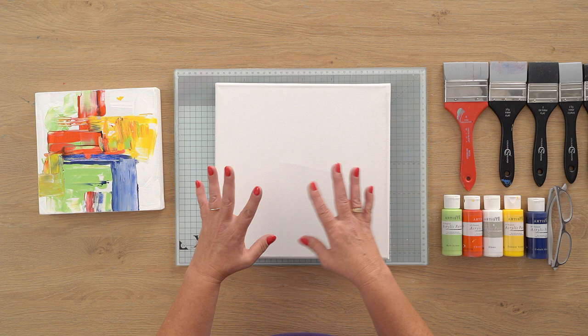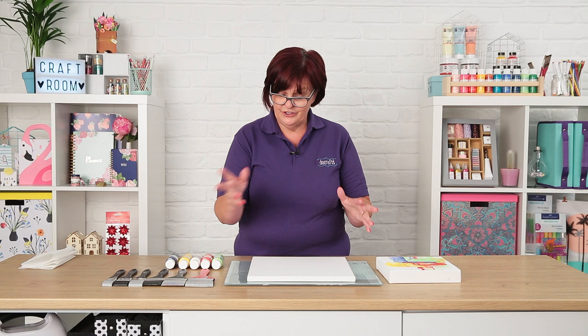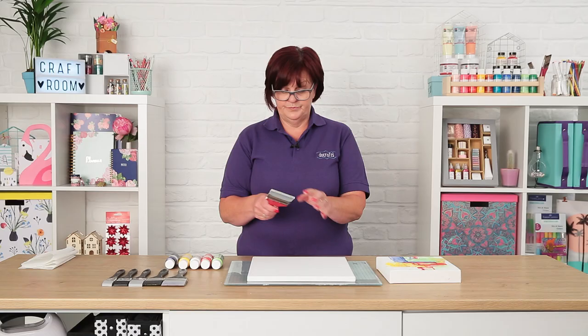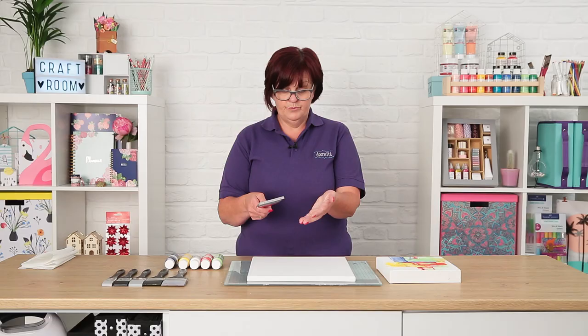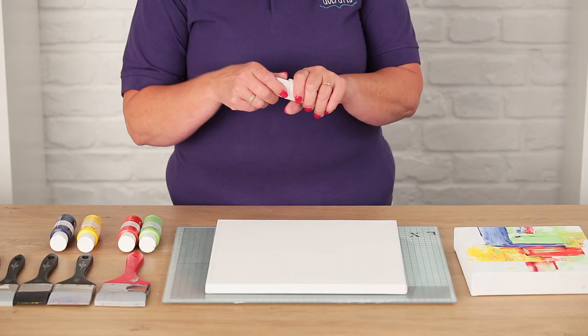Get whatever canvas shape and size you want. The main thing we're going to use are the colour shapers. These are a silicon-tipped tool, which means cleaning up is really easy. If you were painting and left this, you could come back and just peel it off, or just use a baby wipe or damp cloth while working.